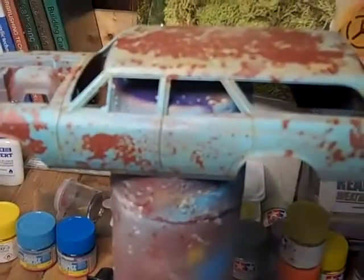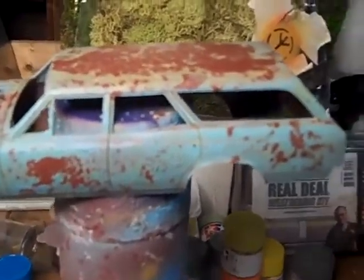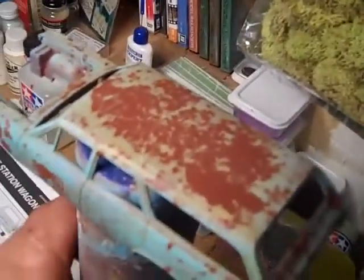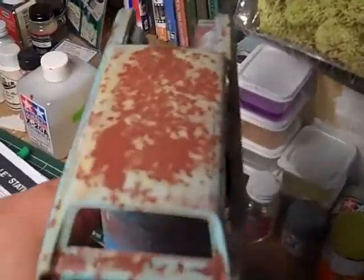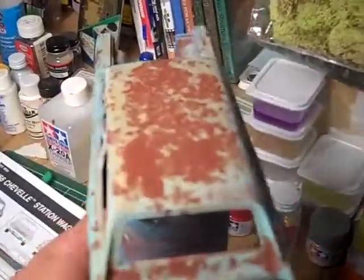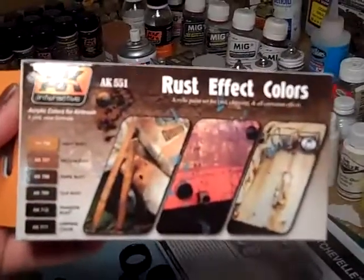This is Fast Ready 747 giving the model community an update on my 66 Chevelle station wagon — and here she is, fellas. I'll tell you a little bit about how I did this. I used salt and I used this kit here.